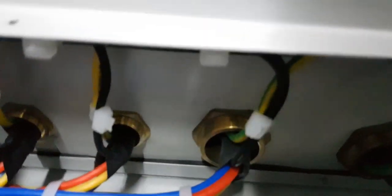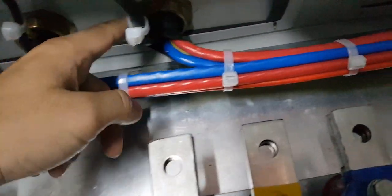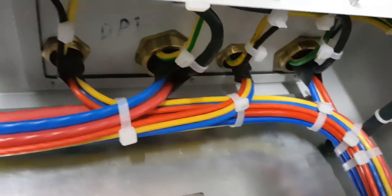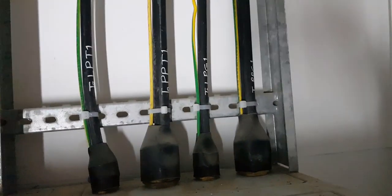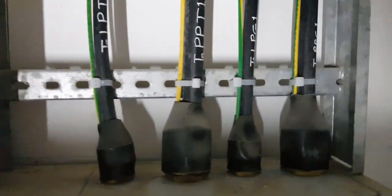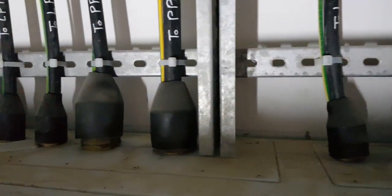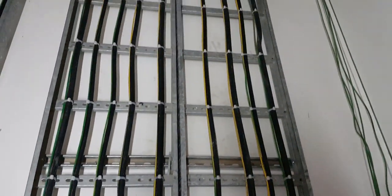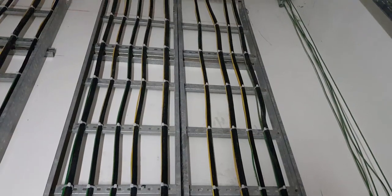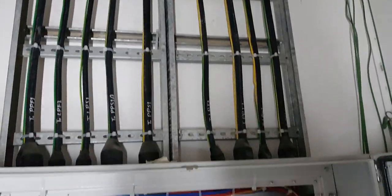Here are the cable glands for the outgoing feeders from the panel, and this is the top of the panel with the shroud of the glands. This is the cable ladder which carries all the feeders out from the panel. Later, the incomer cable will be connected and installed above this cable ladder.